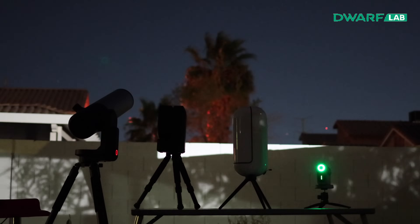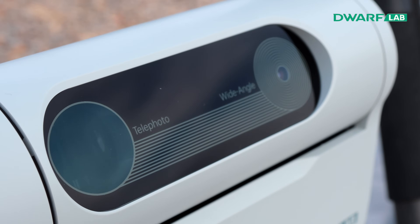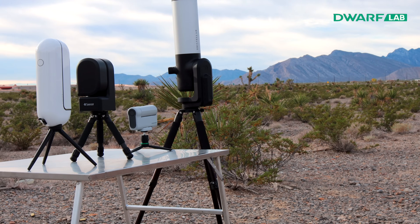The Dwarf 2's advantages are its size and weight — it is the smallest and lightest of all four. It also has two lenses: a wide-angle to quickly find and aim at targets, and a telephoto as the main imaging lens. It's the easiest to attach filters on, thanks to the magnetic plate design. It has an extra swappable battery as a backup, and it is the cheapest of the four.